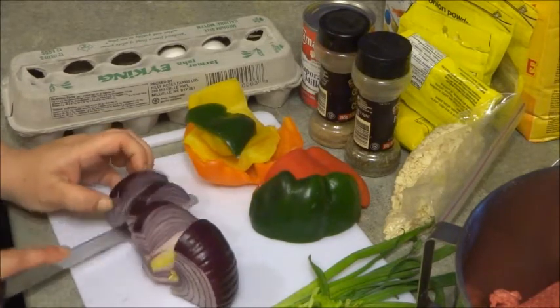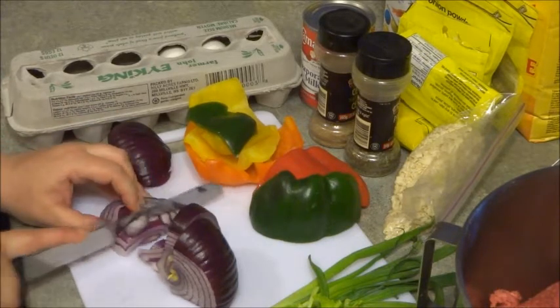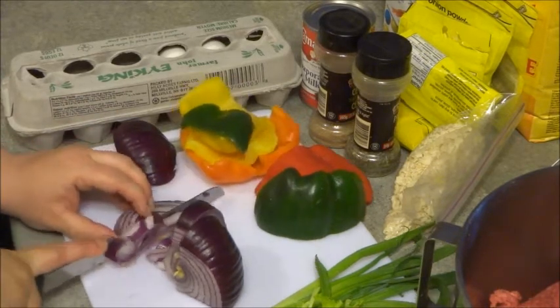We're just going to start cutting up the onions, and you're going to want to be careful because this knife is really sharp. Depending on what kind of knife you're using, you don't want to get cut.